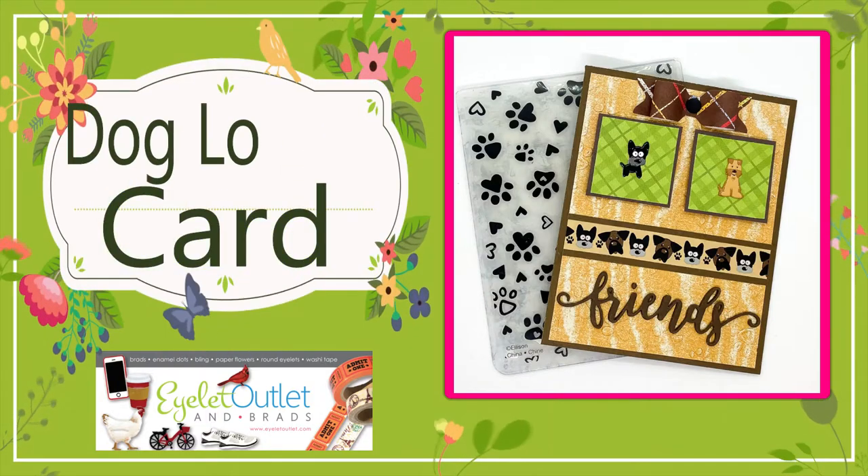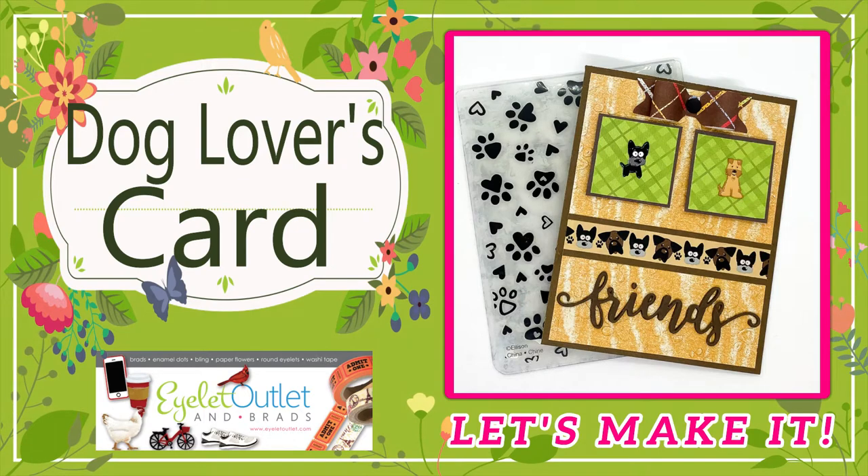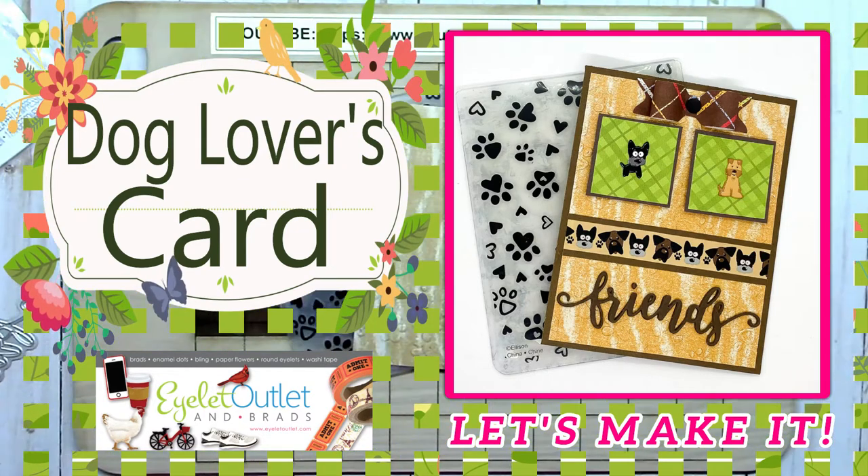Hello everyone and welcome to Eyelet Outlet's YouTube channel. This is Janet and I'm here today to show you a dog lovers card made with matching dog washi and brads. I hope you'll like it.